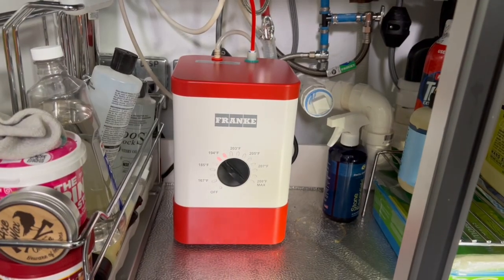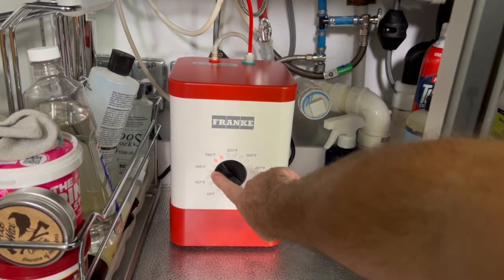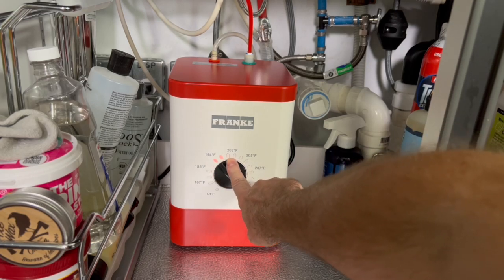Don't make it too hot. Also, be sure to change that filter element every three to six months, depending on your use. So, I hope this video helped you.